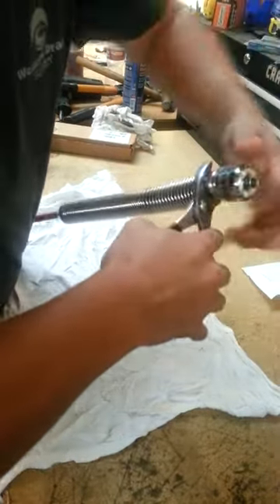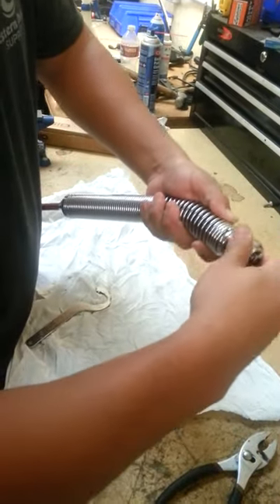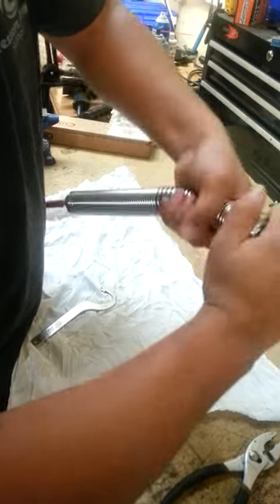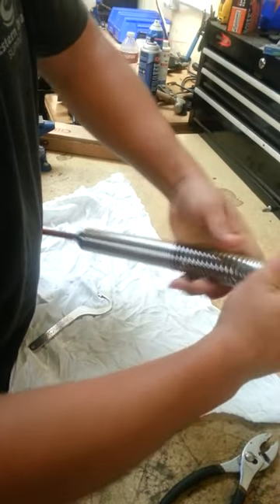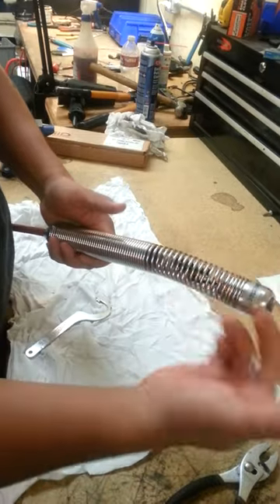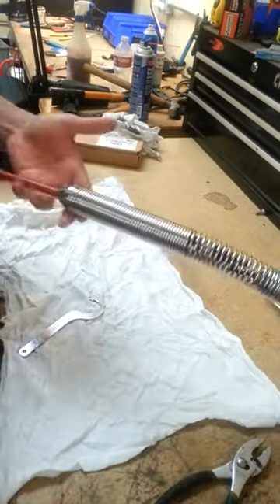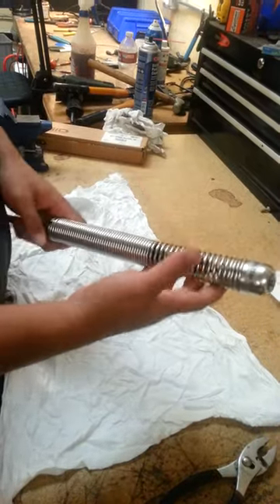Tighten it a little bit, and the same here — you don't want to do it too tight, just right there. If you do it too tight it will over flap and it will jump on your camera, mess up your camera and it will be hard to take off. And that's how you take off your spring and put it back on. Thank you.